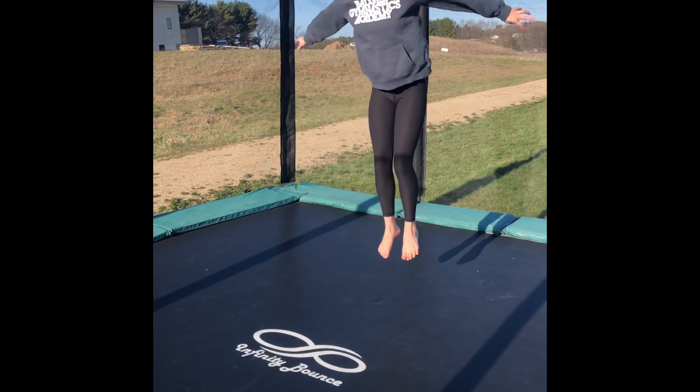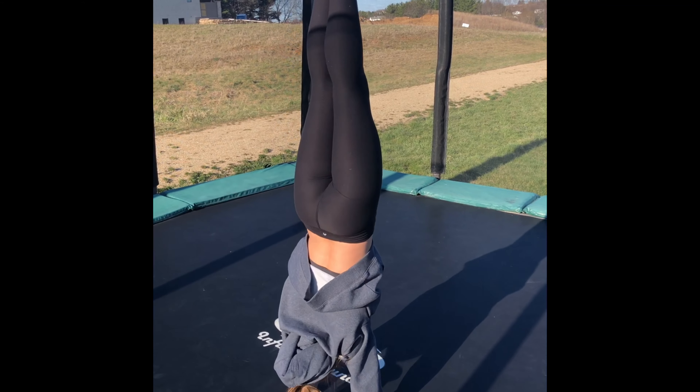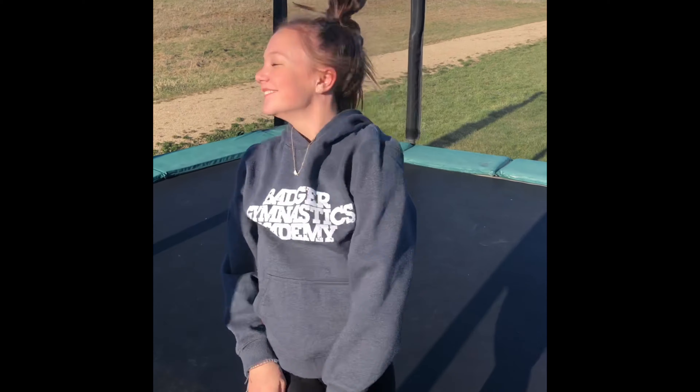Now let's try a seat drop before that. We're going to play a little game of add-on: seat drop, doggy, handstand. If you need to take two bounces to get to that handstand, that's fine. Nice — Josie did a safety roll right out. Perfect!